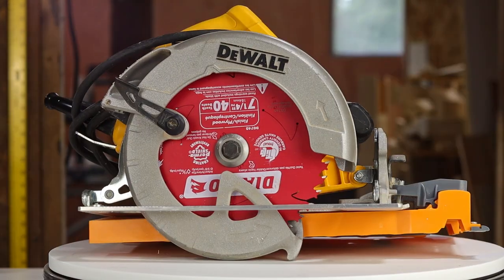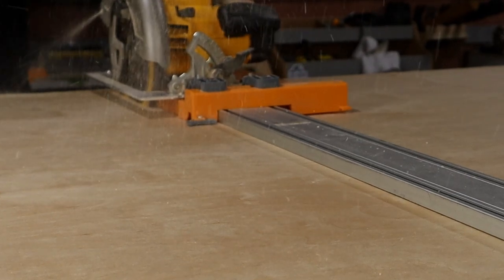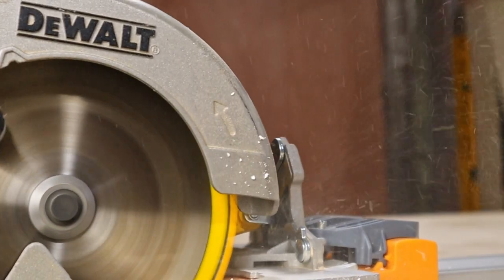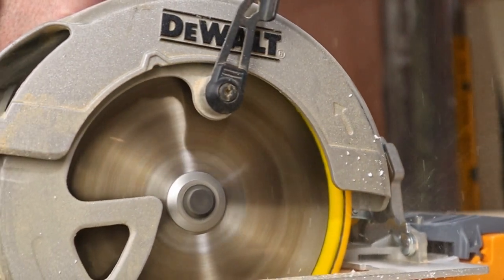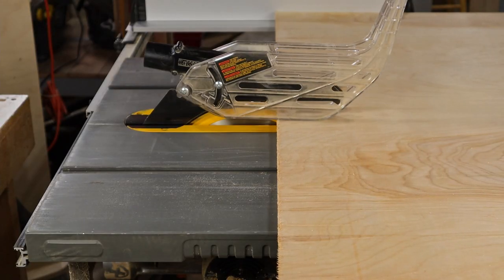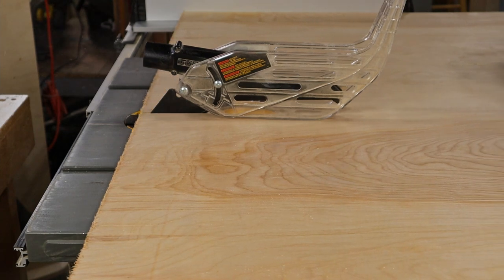Every shop needs a circular saw. You can do a lot with one, but it really helps to have some sort of straight edge to make good square and true cuts. With a decent straight edge and enough time, you can make almost any cut that you might do with a table saw. So if you're on a budget, you can probably make do with just a circular saw and a guide for now, and buy a table saw later — that's why I have the table saw listed in the more advanced tool section.